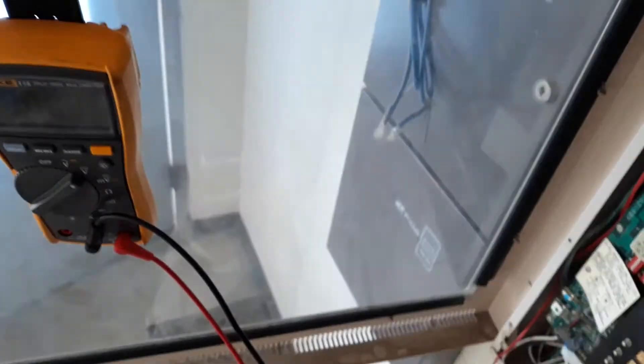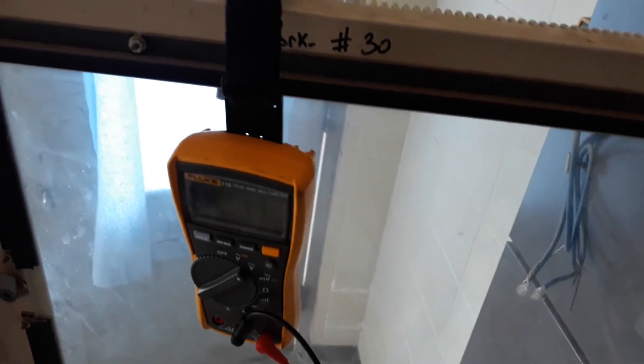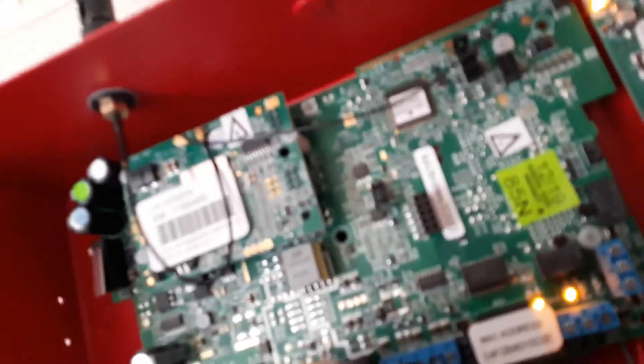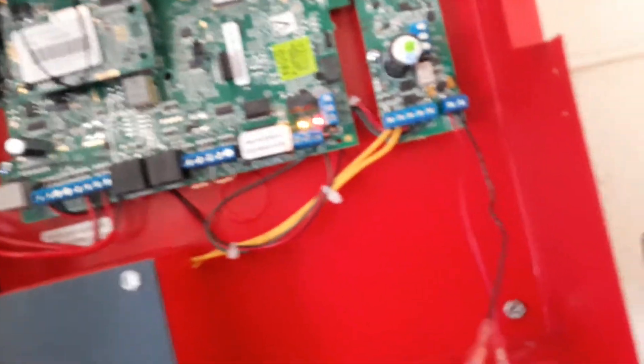Hello... click... voltage, voltage — push it in — voltage, voltage. So they've got something going on with their production, because this is brand new out of the box and the old one does the exact same thing. Starlink, if you watch this video, please fix it.